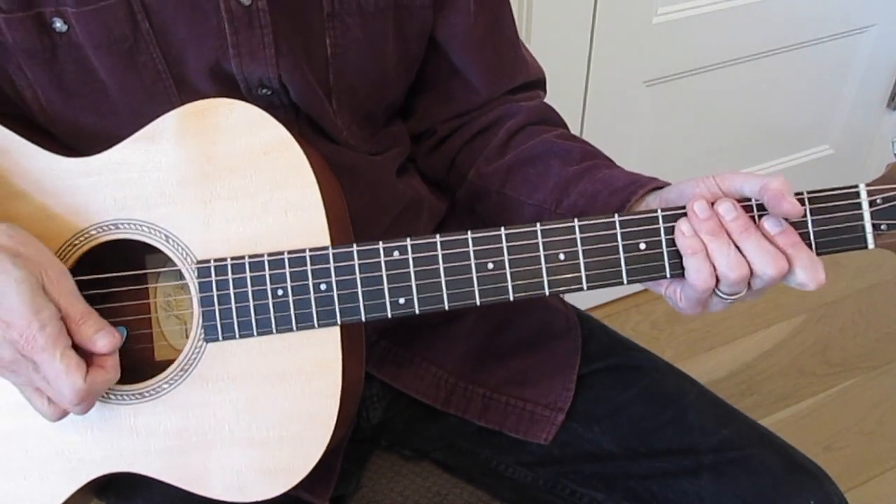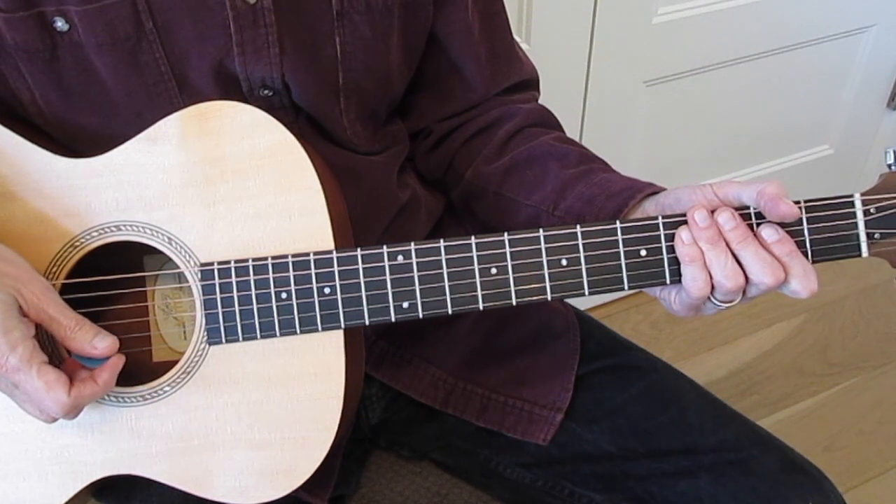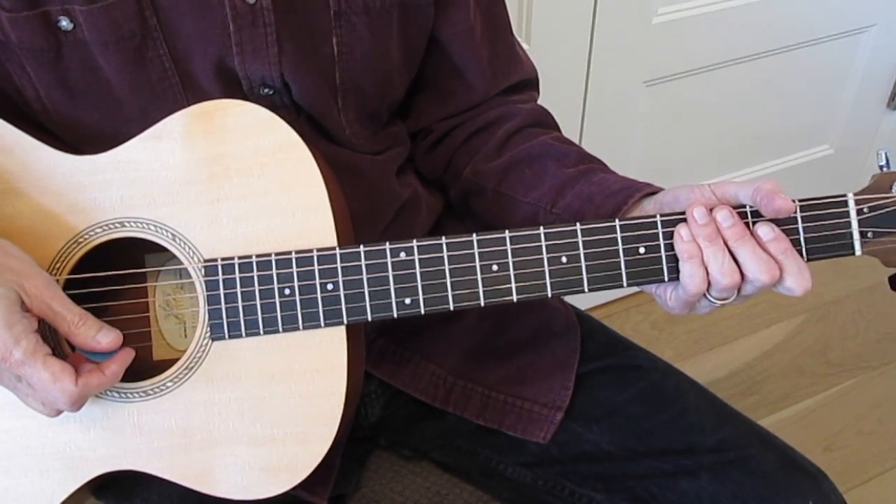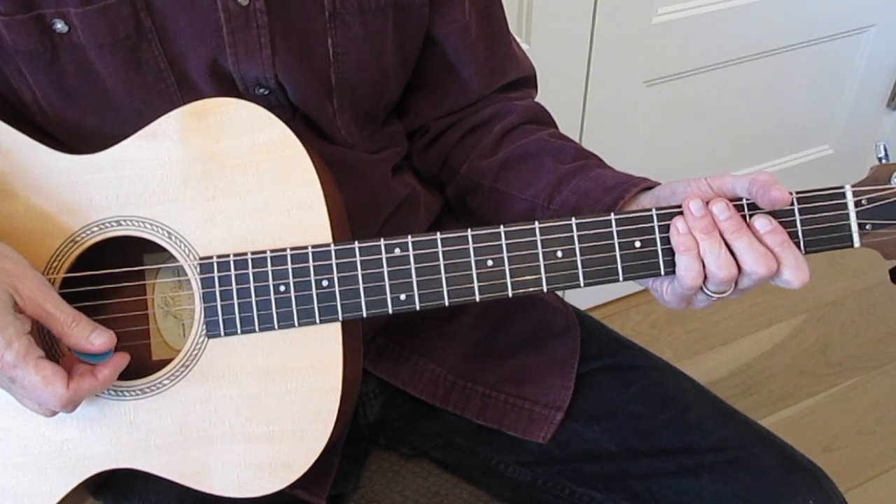So this is a little 1-4-5 jam in A. It shows some of the licks I've shown you over the years as well as a couple of new ideas.